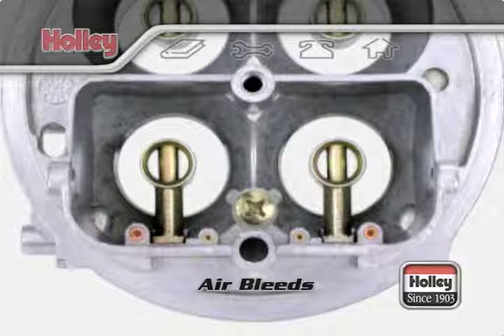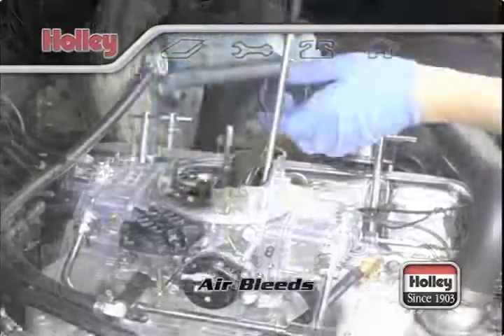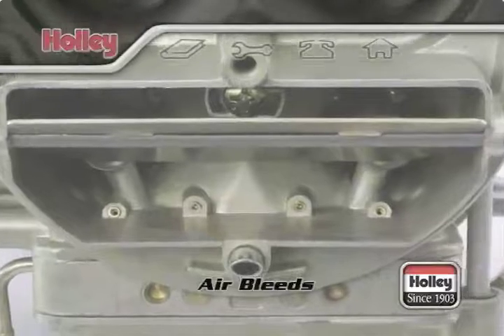The idle system requires a richer mixture than at cruising speed. These fixed restrictions should never be modified. It's only required that you keep them clean and free of dirt using carburetor cleaner and compressed air. Never stick a wire into the restriction — doing so will ruin the flow characteristics of the soft brass used in these restrictions.